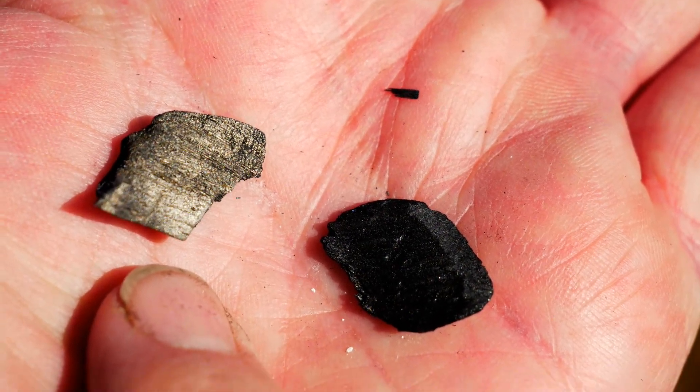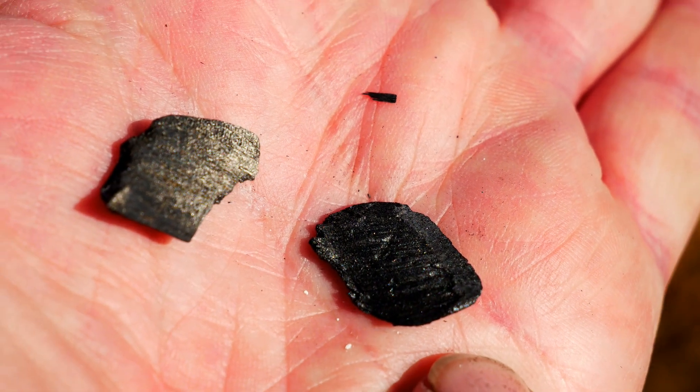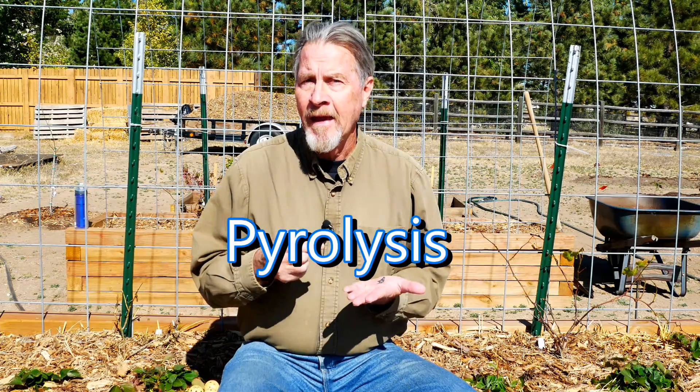Here's a piece of charcoal that I made using a process you can often find on YouTube, and here's a piece of biochar that I received from a biochar producer. They look virtually identical on the outside. I made this charcoal by burning wood and then quickly dousing the fire and removing all the oxygen, resulting in this black carbon. Biochar is made with a process called pyrolysis, and during that pyrolysis processing, almost all of the volatile gases and water are removed from the biochar.